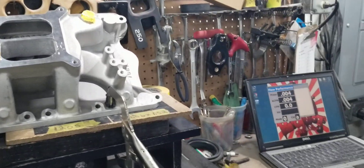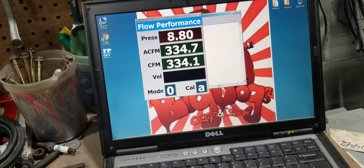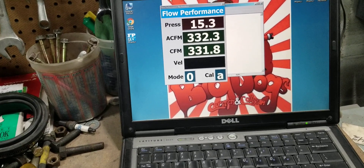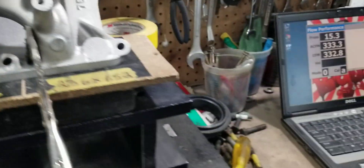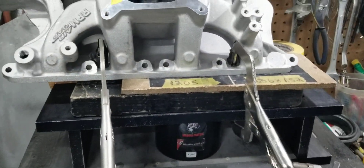Got Lamont here at the controls. Let's go ahead and rock and roll — we're at 333, 334 CFM. We're testing this runner right here, and we're sitting at 333, 334.